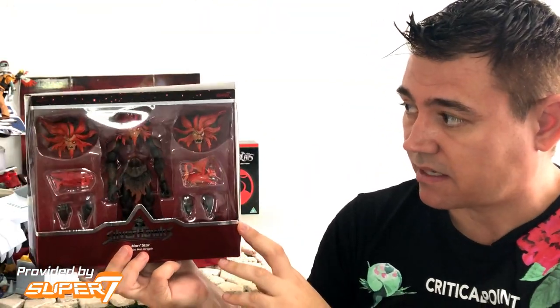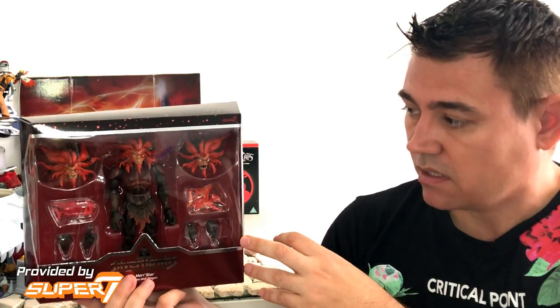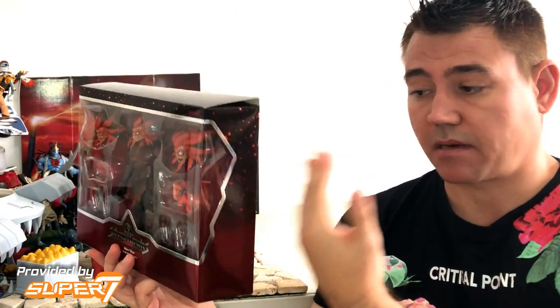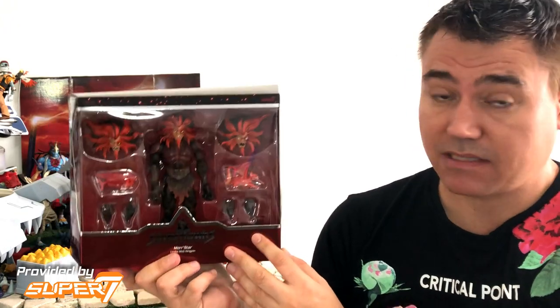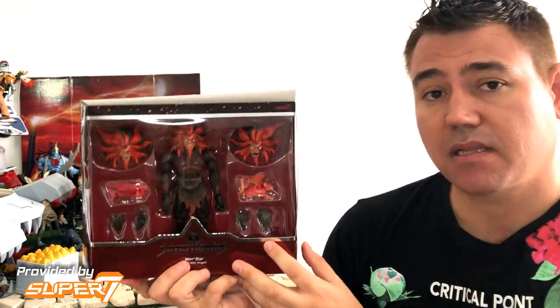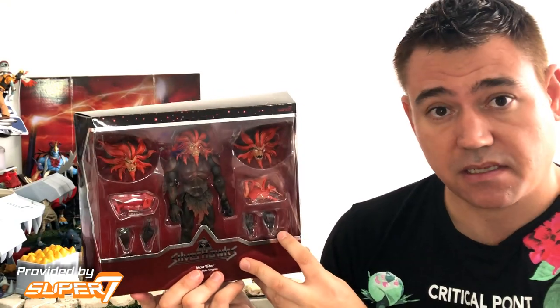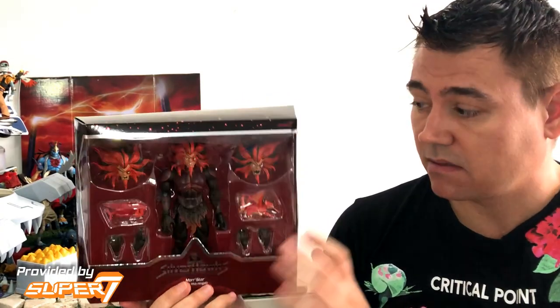This is different from Thundercats where it was just a Mumra symbol with the same black packaging, but with Silver Hawks it's different at the back as well — a nice post logo like you can expect with the figures. When you take the slip cover off, what you get is this nice display window. I think they changed the packaging from the standard to this much wider one because of his hairdo — otherwise it might have been a much bigger, wider, deeper box to accommodate his big hair. This guy looks fantastic in here, and I hope this means we might get two-packs or three-packs in the future — maybe Zeke and Seymour.